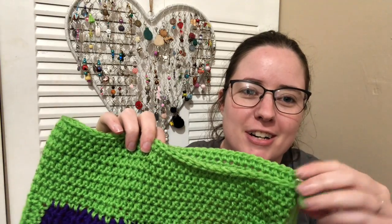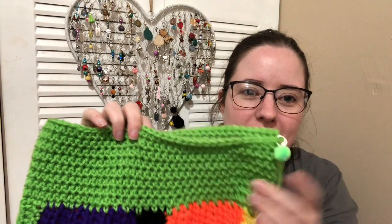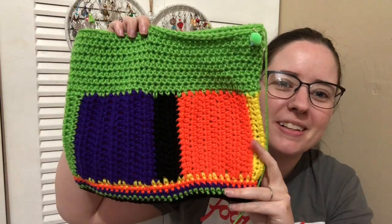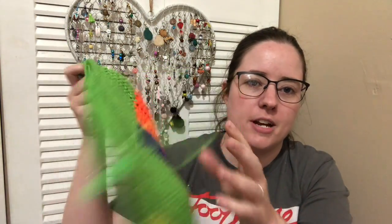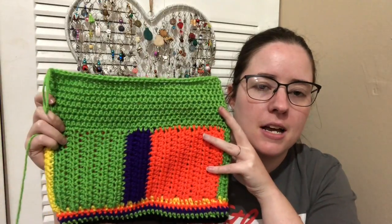I'm using my new stitch marker I just got out of a carousel swap. It feels good. There's my bag so far - it's gonna look a lot different once the little characters are on there. I think it'll be cute.